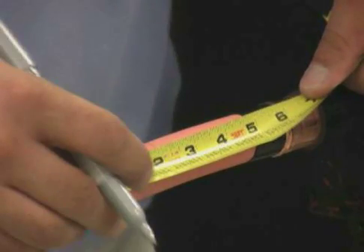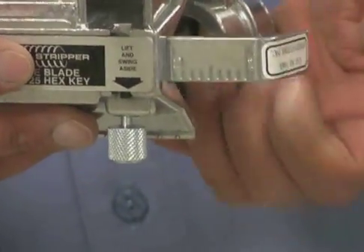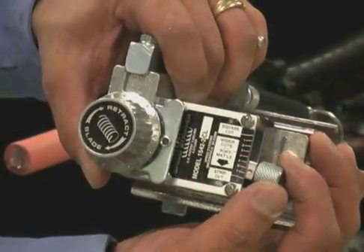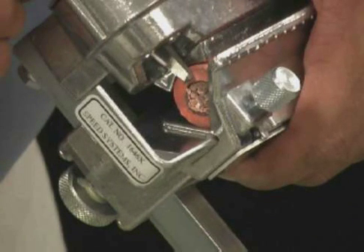Make a mark on the insulation at the proper dimension. Align the tool's ruler to the proper dimension. Set the 1542-2CL on the end of the cable and set the blade depth by rotating the blade knob. Once the proper blade depth has been set, tighten the tool onto the cable.